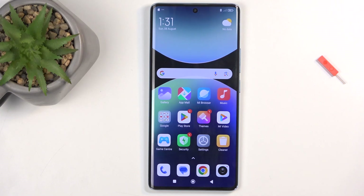Welcome. In front of me is a Redmi Note 14 Pro, and today I will show you how we can copy your contacts from the SIM card to the device.